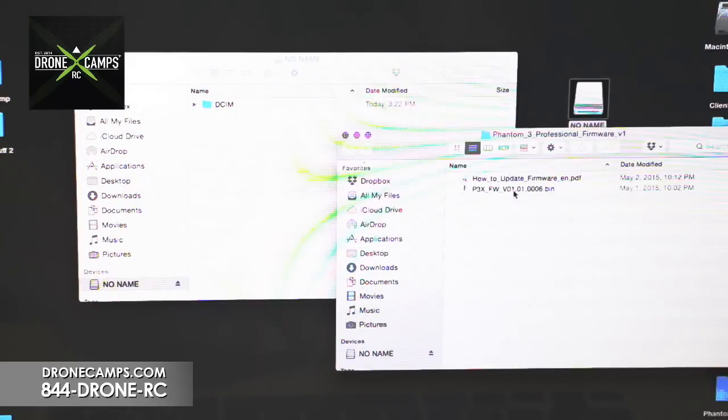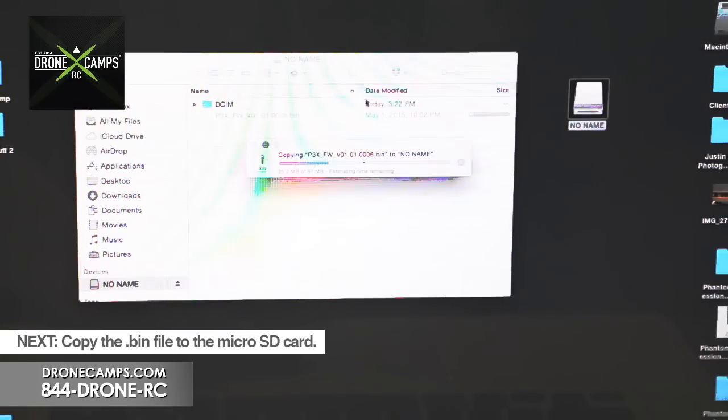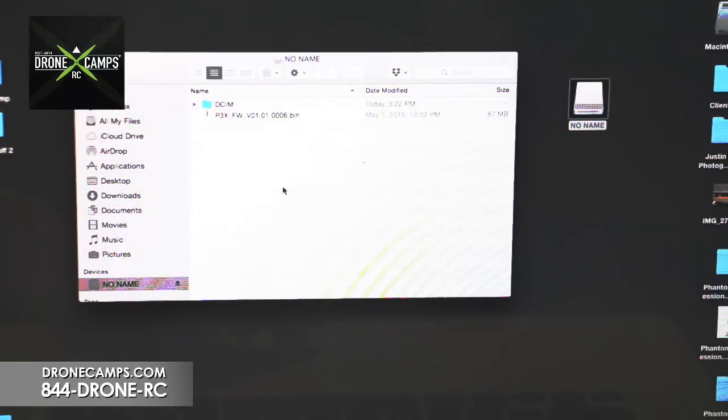In this version it's 0101006, and the name of the file is a .bin file. Grab that .bin file and drag it over to your micro SD card. It's about 39 megabytes zipped and around 87 megabytes unzipped, so we know that's under 100 megabytes. Now that it's on the card, remove the card from the computer and put the micro SD card inside the Phantom 3.